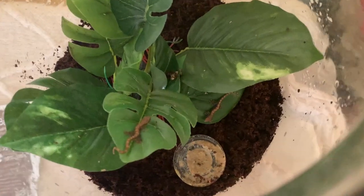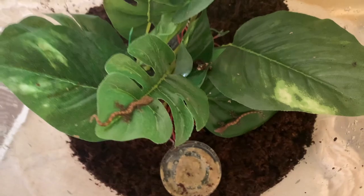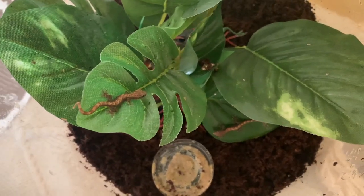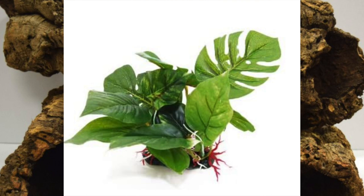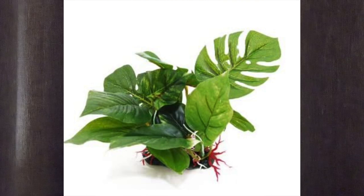In the wild, these geckos mainly hide in trees, on leaves, and under pieces of fallen bark. To replicate this in captivity, you can use things such as cork bark, fake plants, or real plants. These guys are very good candidates for a bioactive enclosure, and you can make a pretty beautiful enclosure with these geckos.